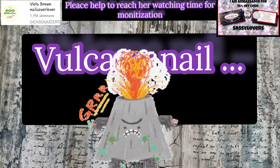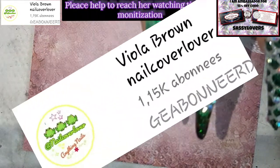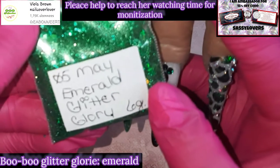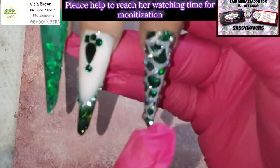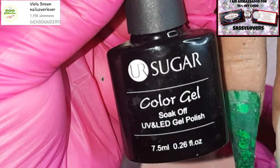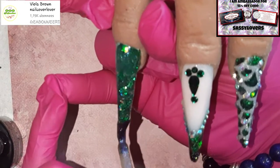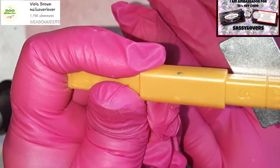Today we're gonna make a volcano nail and the lady that sent me the design is Viola Brown. Please, guys, can you help and watch her videos? She has been trying to get monetized on YouTube and she is almost there, so please do me a favor — go put her playlist on a spare device and just let her videos play. Help a nail lady out!